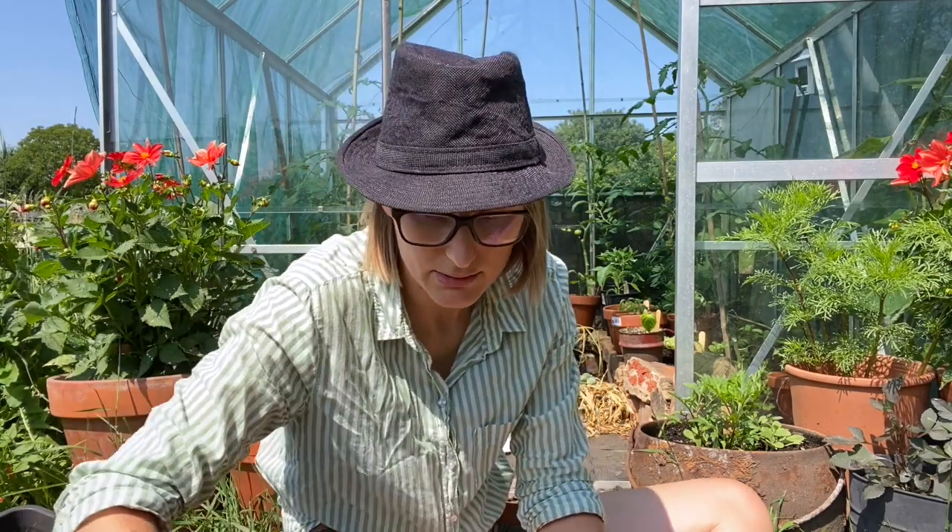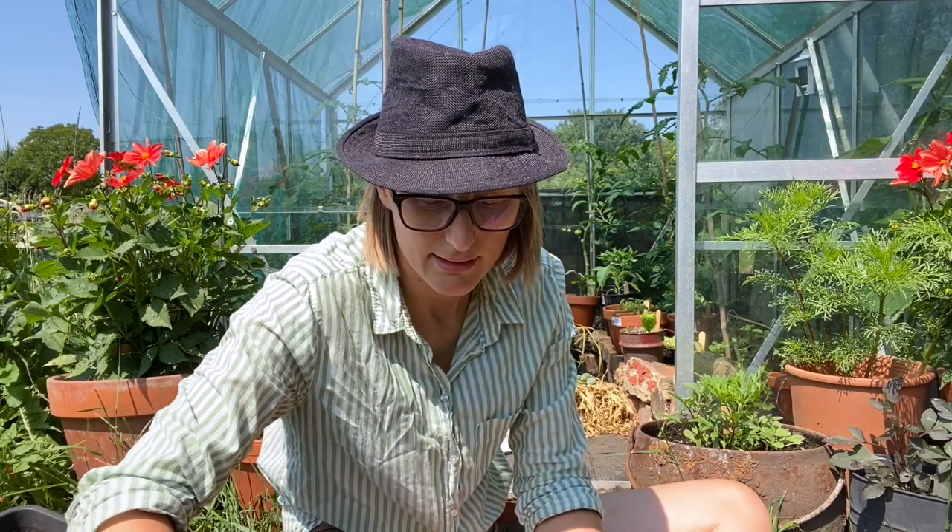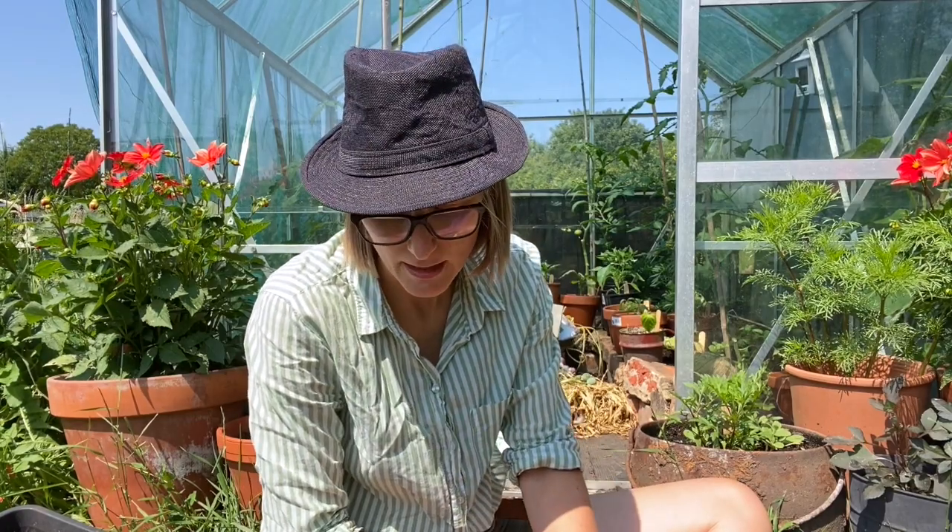I'm going to germinate these just outside now. In spring I would put the seed tray inside the house because of the constant warmth — that's what seeds need. They need warmth to germinate much more so than they need it to grow. So you can germinate your seeds in the house and as soon as they pop up, move them out to the greenhouse, cold frame, or even outside. But now it's warm enough, I think it'll be okay.